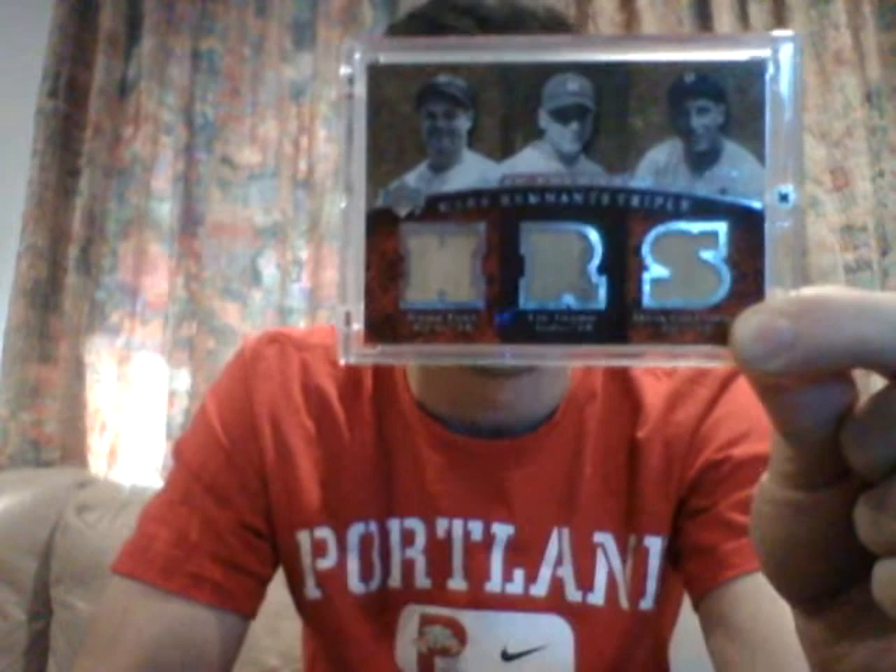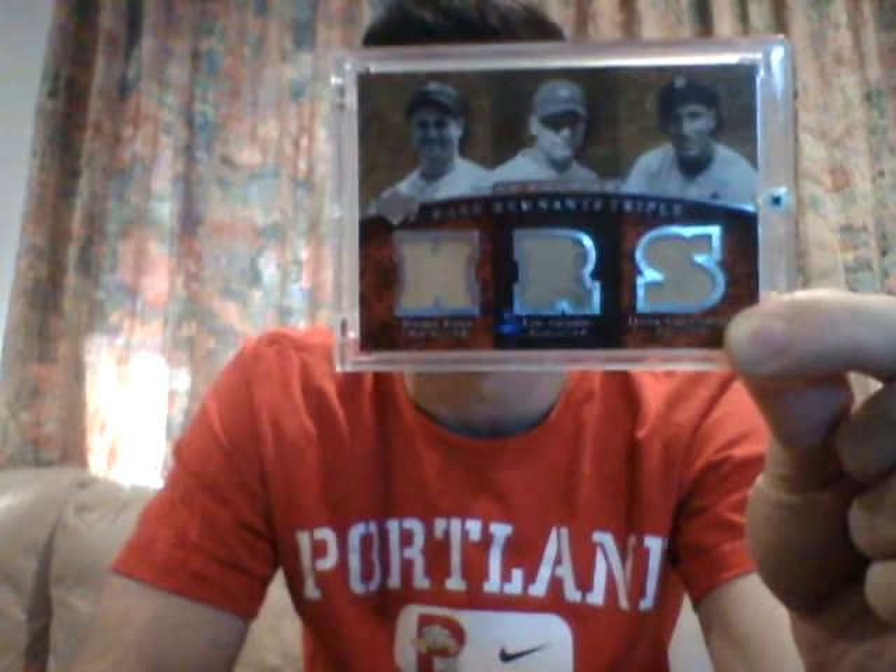I love this one. I got this at a show, actually, on my birthday — my 21st birthday. That was three years ago now. Yeah, this is a great card.